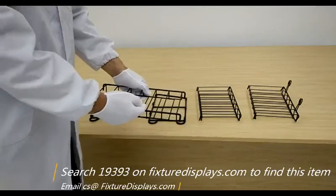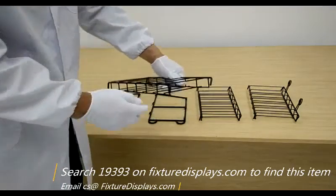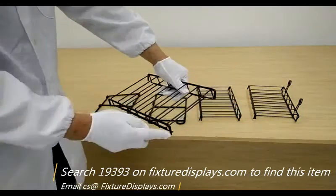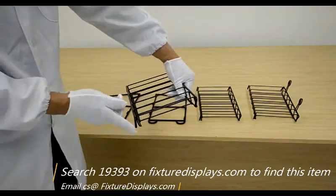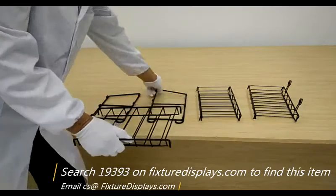FixtureDisplays produces a large variety of different point-of-purchase display solutions, along with many consumer products. We also custom make products for our customers — we welcome you to give us that challenge.